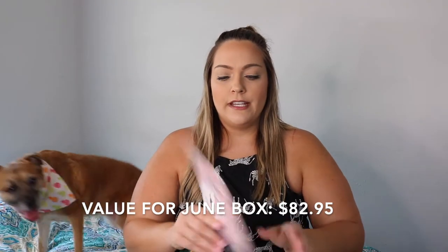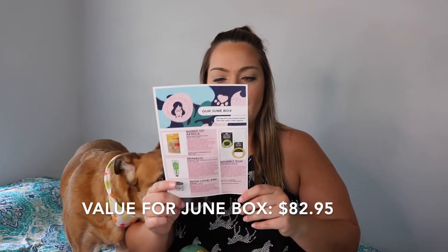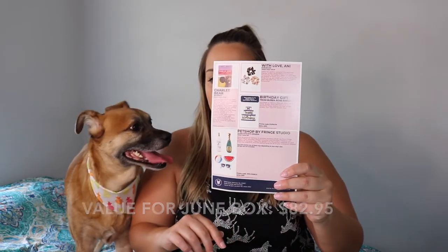Aubrey, are you ready? Do you want to go check out your Pup Mom? That's just about as excited as she gets. Every month you do get an info card with all the products you're receiving and the cost of each item.